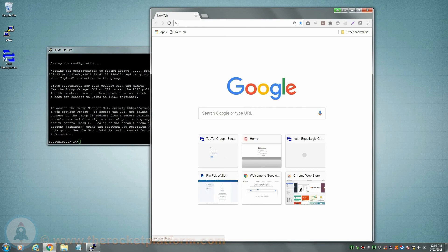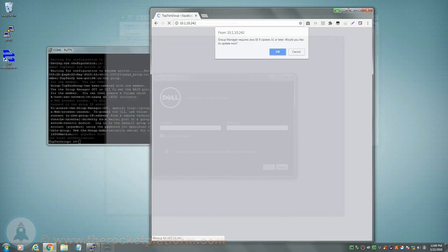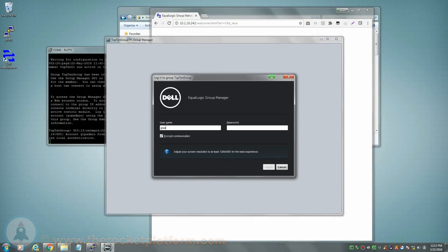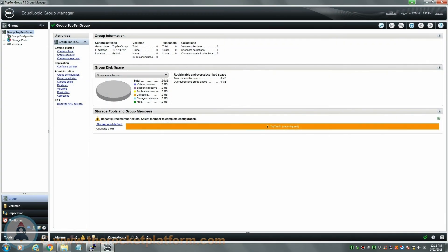Wait approximately 10 minutes, then open up your preferred browser. In the address bar of the browser, input the group IP. Once you see a login prompt, enter the login credentials for the GRP admin account. Now that you are logged into the group manager, you will need to set the specific RAID that you would like applied to the member, and the storage pool for the member to belong to.